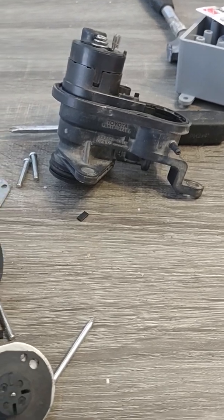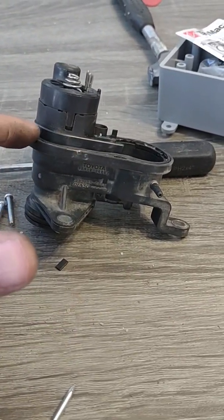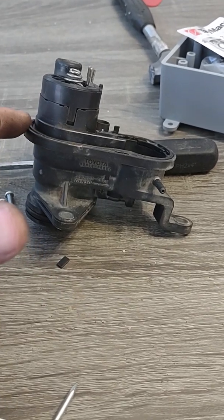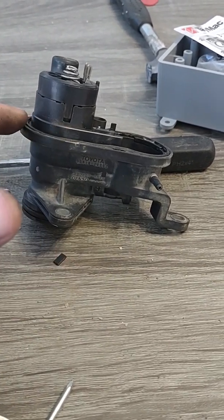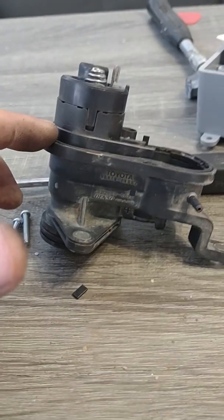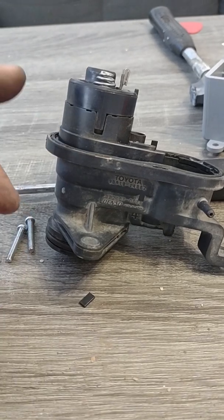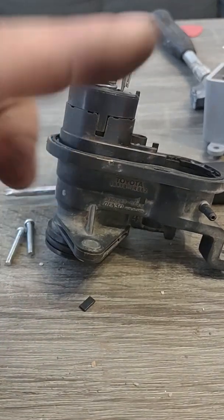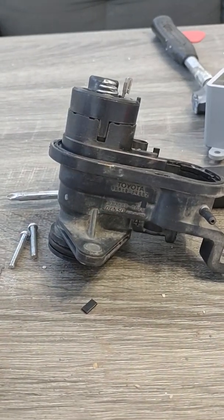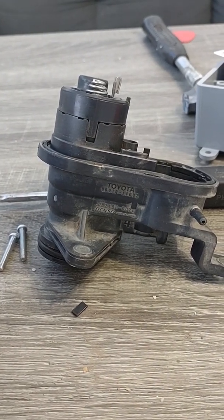Put it back together and seal this up really well. Remember it's building vacuum in there so you want everything sealed — do your due diligence. Clean it up really good. That clamp is not going to go back on, so my plan is just to zip tie around it, snug it down with some silicone, and say a little prayer and hope for the best.